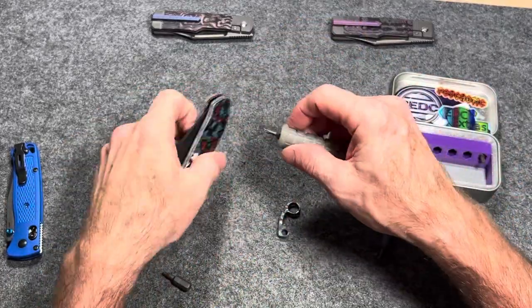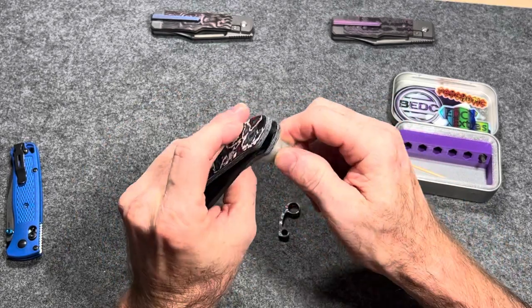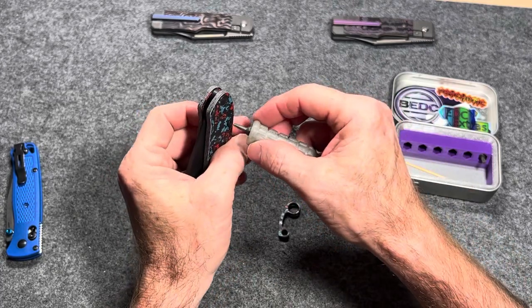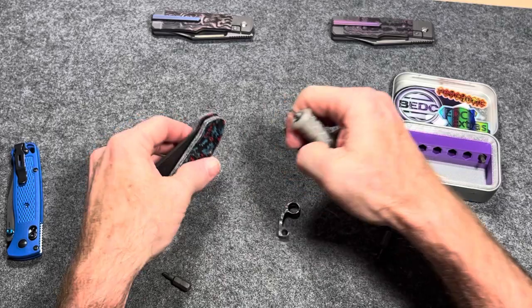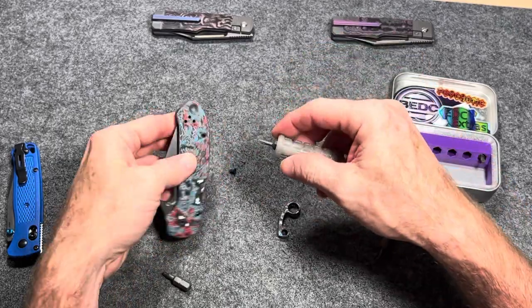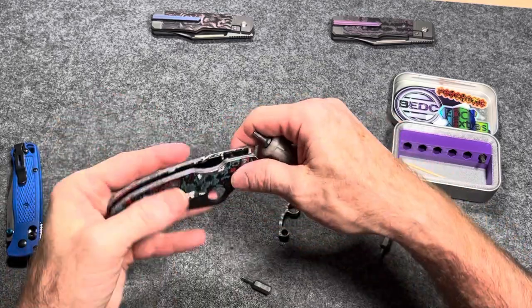I hate it that companies like Spyderco use three different size screws. Just use one — pick one — make our life easier. There we go, and the pivot screw.